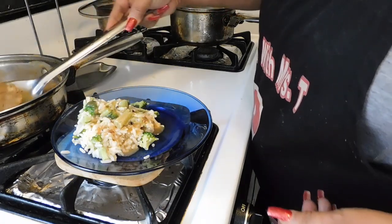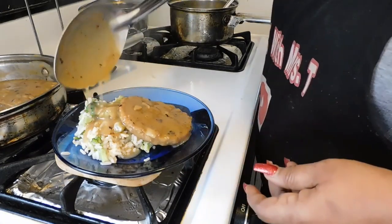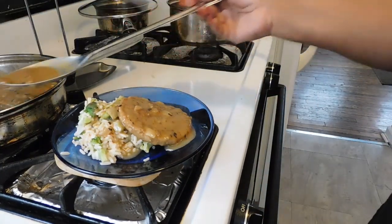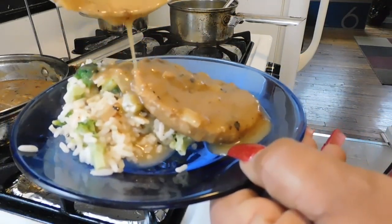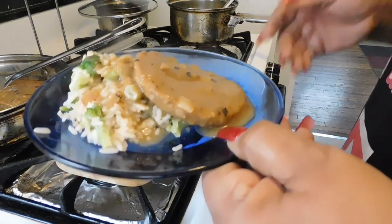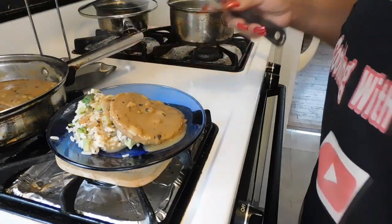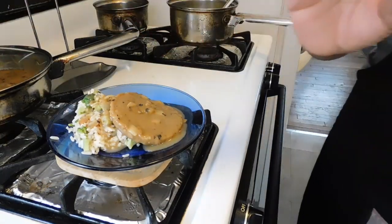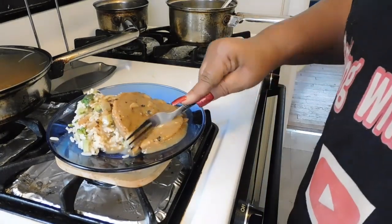Oh look at that — that looks delicious! That is it! Check it out — let me bring it closer so you can get a close-up. That is so tempting to eat. We need to taste and see how spicy these vegan burgers are. Instead of making a regular burger, your girl made it into a smothered burger.